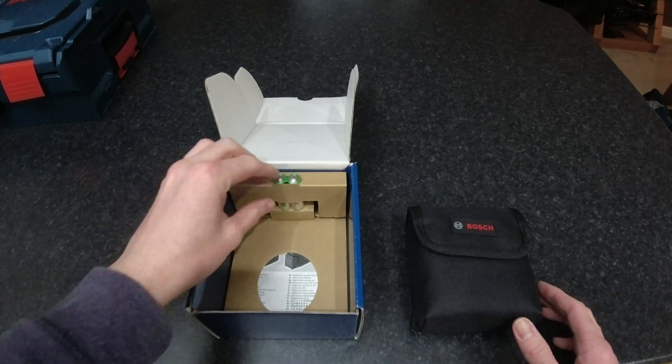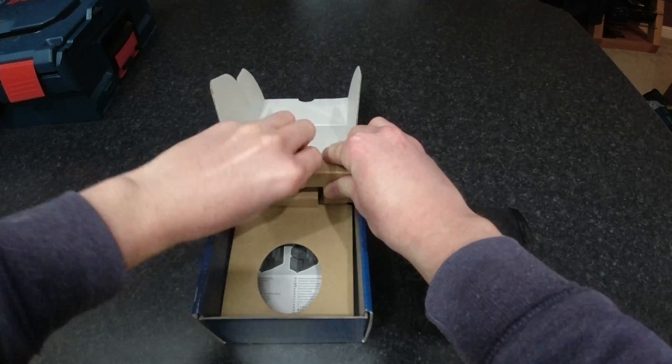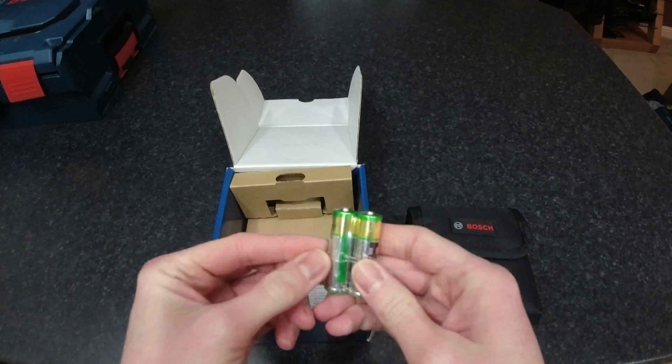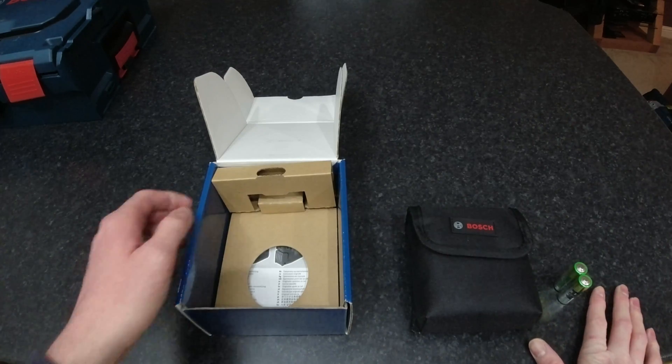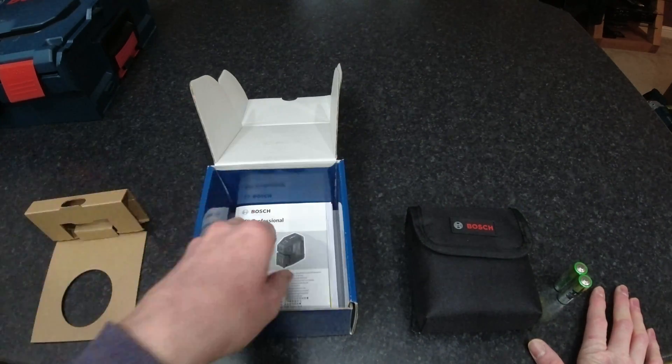Within the box we've got a couple of batteries. This laser actually takes two AA batteries, and because it's only projecting five points it's meant to have a runtime of around eight hours, which is not too bad.